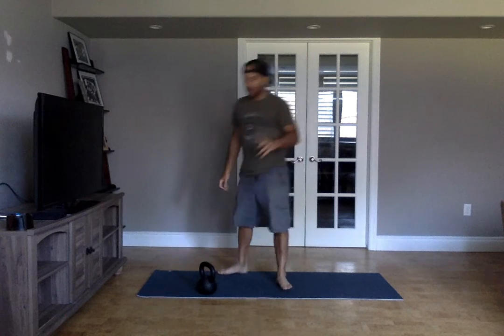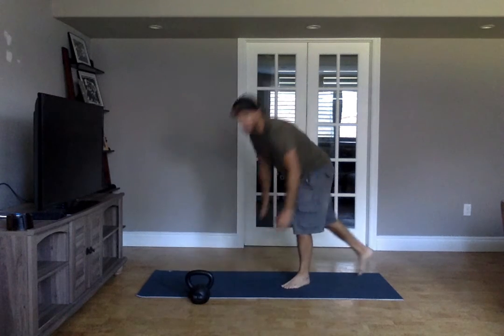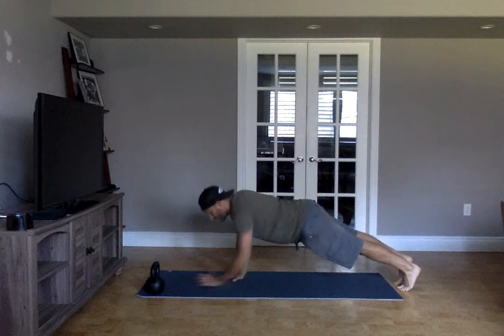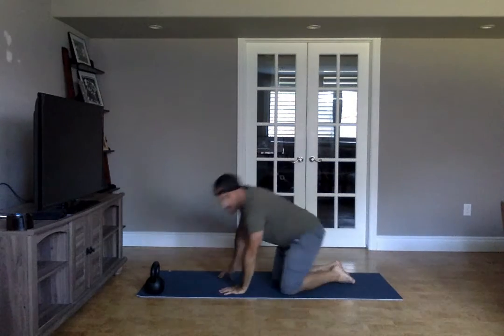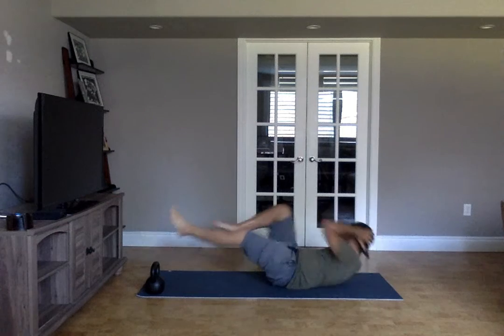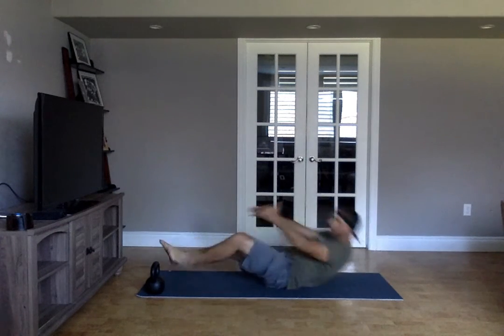Then we're on to odd, or even — doesn't matter — plank to press. One round of plank to press, doing this for twenty seconds, then resting ten seconds. Then on the even round, bicycle crunches — get that knee to elbow. Four rounds of those alternating.